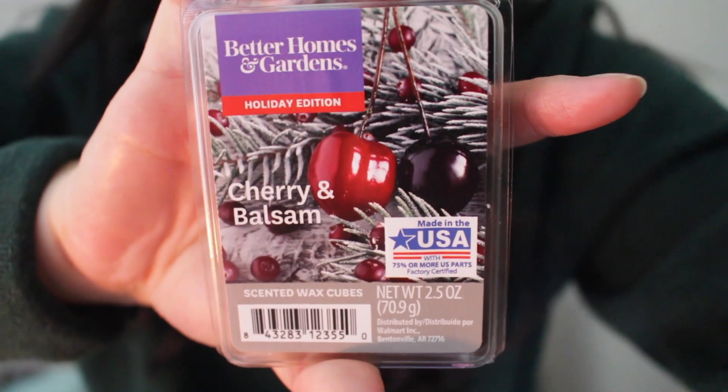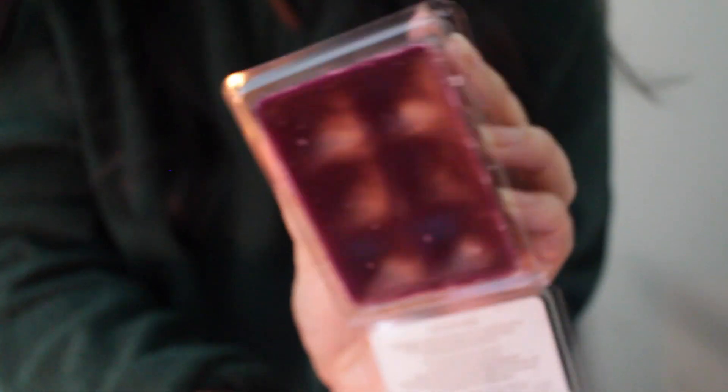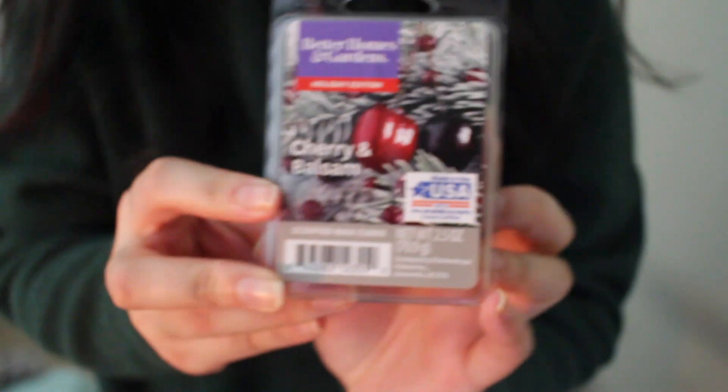The first one is actually a holiday edition scent — I do believe they still have some out right now. This one is Better Homes and Gardens Cherry and Balsam. This is the off-brand version of Black Cherry Merlot, and it's one of my favorite scents. It literally reminds me of Black Cherry Merlot from Bath and Body Works. The wax is a nice dark rich red. It has a little bit more of that balsam note, and I highly recommend it if you love cherry notes — it's sweet and it's perfection.